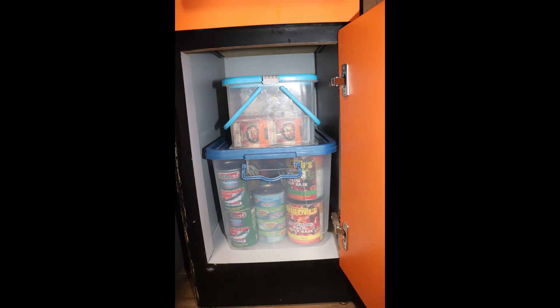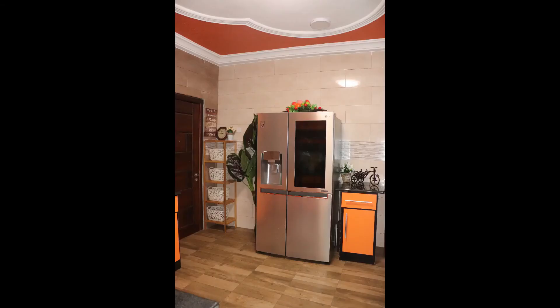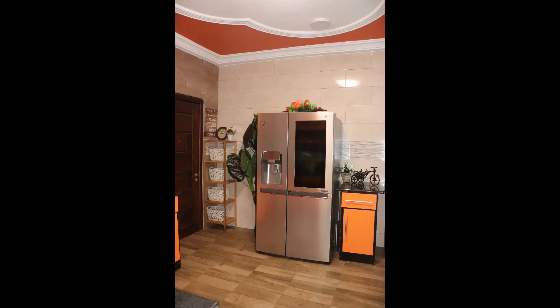Next is how I decorated other parts of the kitchen. I got this standing fake plant from Melcomb. The wooden shelf was from China Mall, and these baskets I got from Makola, which she uses for organizing her fruits and vegetables. All these decorative items I either got from Makola, China Mall, or Palace Mall.